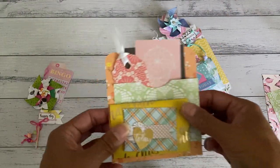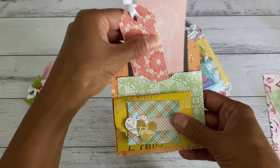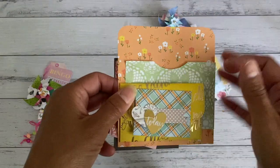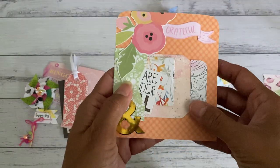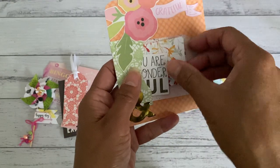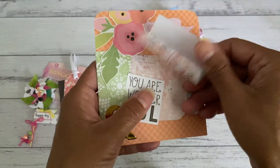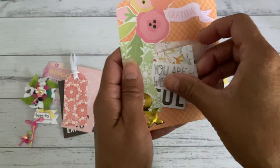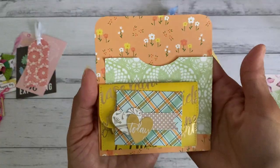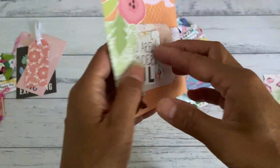On the back is another pocket — another great spot to add more tags, cutouts, or whatever you like. When you turn it around there's also a side pocket at the back where you can store more bits and pieces. There's another envelope here as well — a cute little one, the same style as the one on the front — a great way to add some envelopes to give to your swap partner.